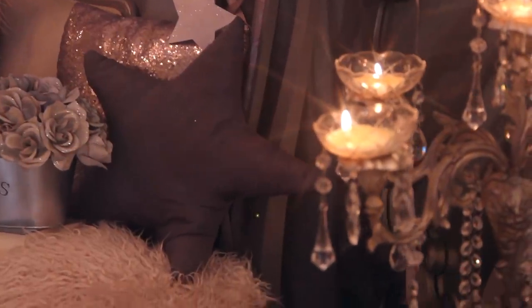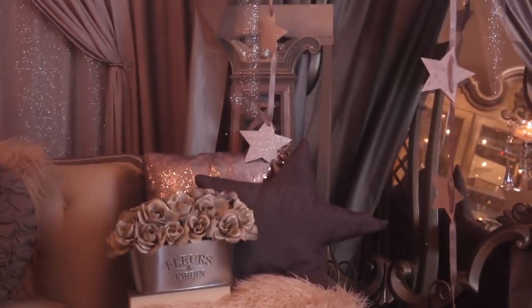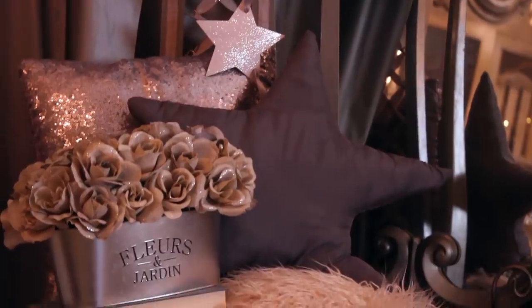I absolutely love how this project turned out. Most of the Pinterest pictures I took as inspiration had a star shape pillow, so this is definitely a great complement for this entire look.